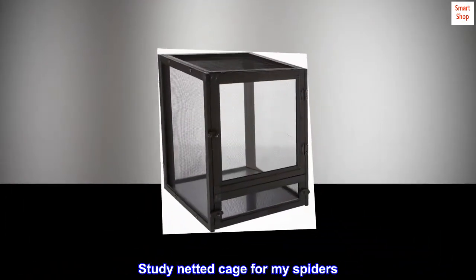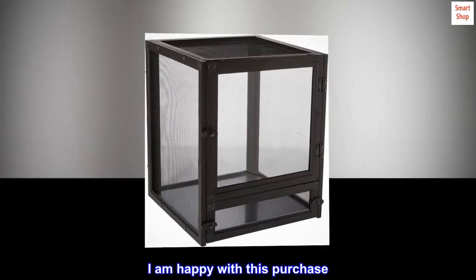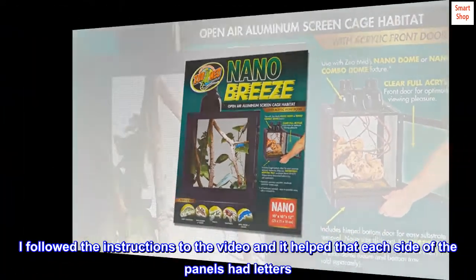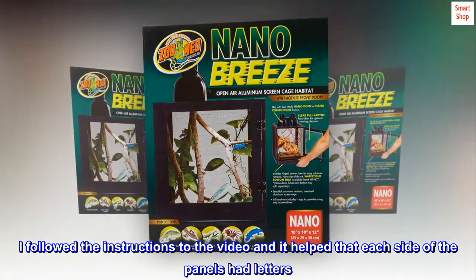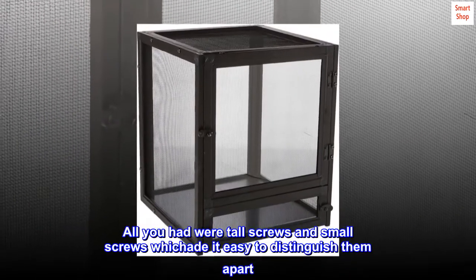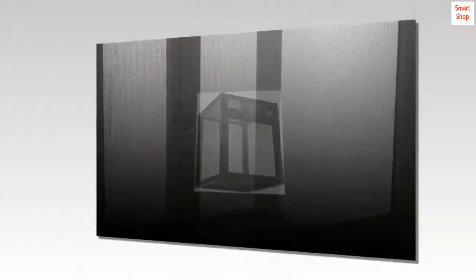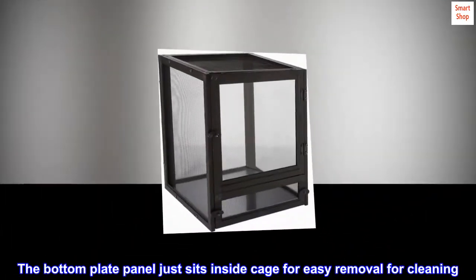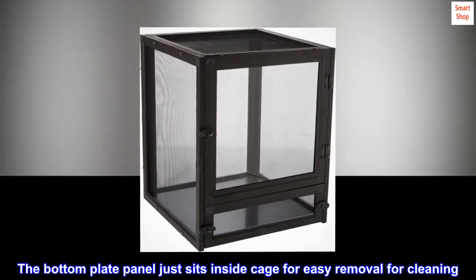Steady netted cage for my spiders. I am happy with this purchase. I followed the instructions in the video and it helped that each side of the panels had letters. All you had were tall screws and small screws, which made it easy to distinguish them apart. The netting is strong and the box sturdy to hold. The bottom plate panel just sits inside the cage for easy removal for cleaning.